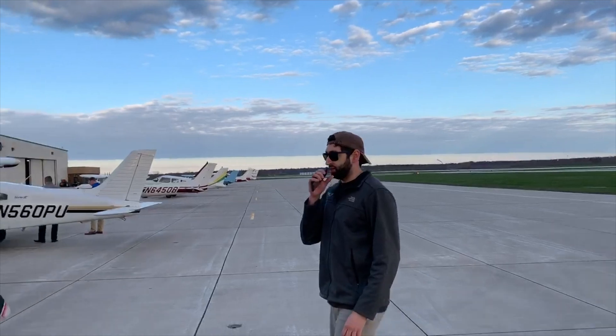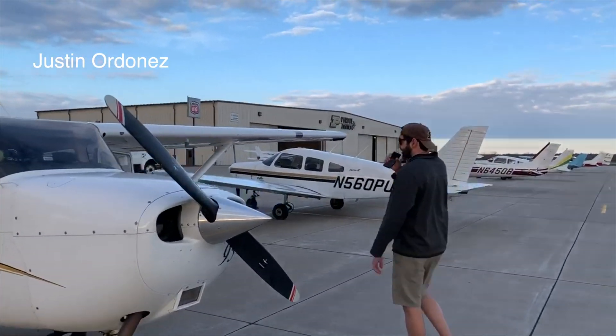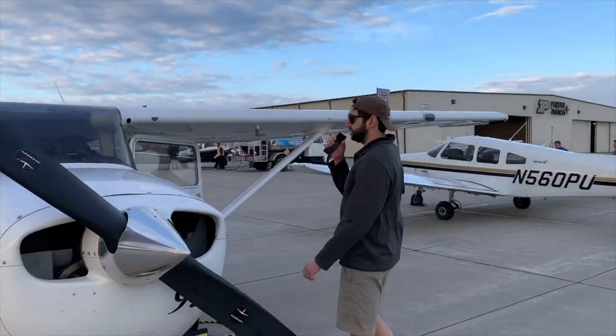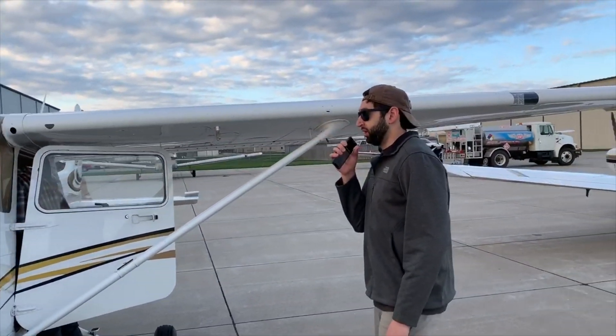Hey y'all, so today we're going to be doing a pre-flight magneto ground check on a Cessna 172. The reason for a pre-flight magneto ground check is to check both magnetos and to make sure that they are firing and continuously giving a spark to the engine.